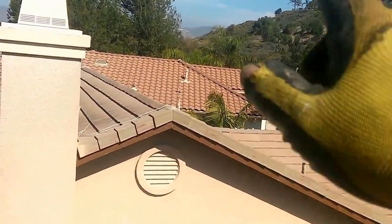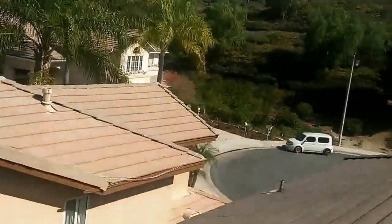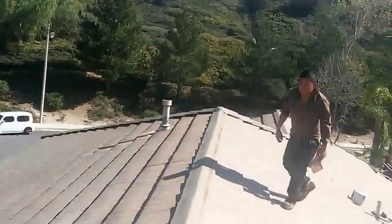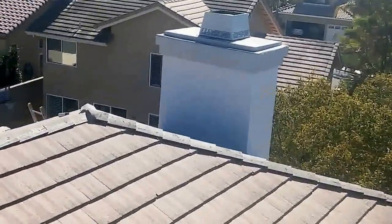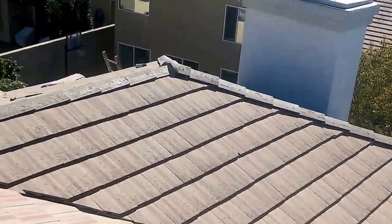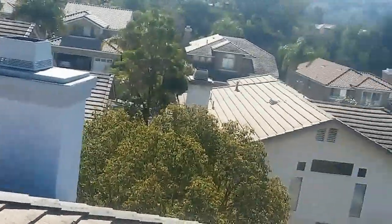This is a flat tile, this is an S-tile. Most of this area has S-tile, high profile, low profile, flat tile — all standard weight tile. We're done.